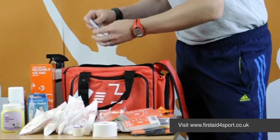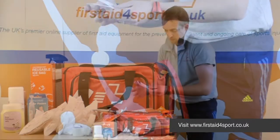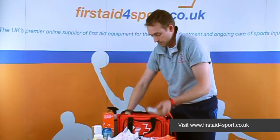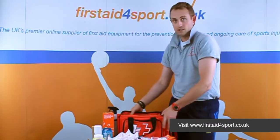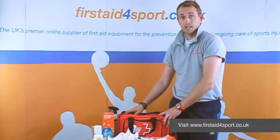We've also got a resuscitation face shield, some Steri-Strips to hold any big wounds shut instantly, an iPad dressing, and some nail clippers. So all that together in our Touchline bag makes that the Contact Advanced First Aid Kit.